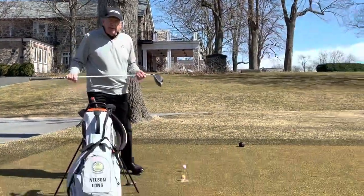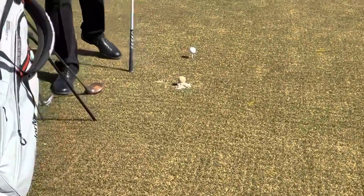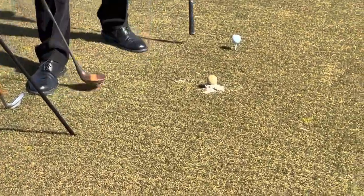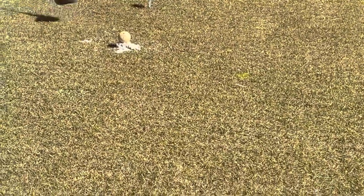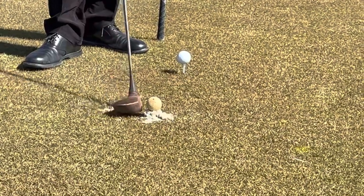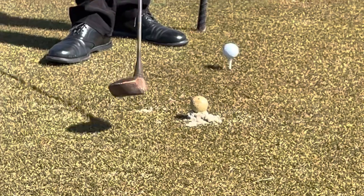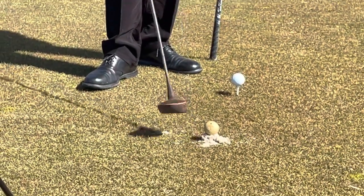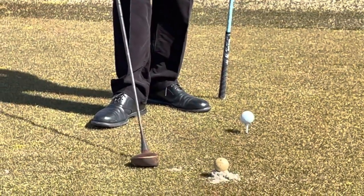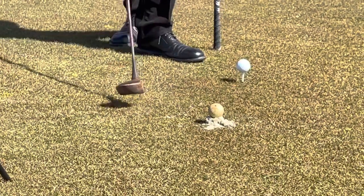In the 1920s, when the course opened, a sand tee was used instead of a wooden tee. There was a bucket of water and a box of sand so you could construct your tee. This is the type of driver that was used — the wooden head. And you can see the type of ball used there; that's even an English-sized golf ball.